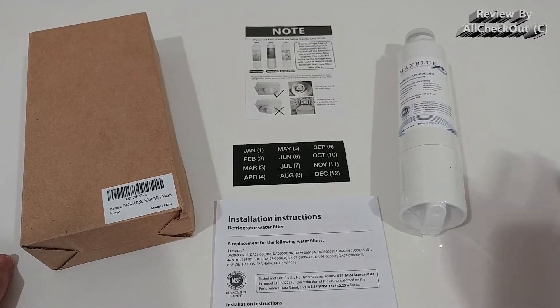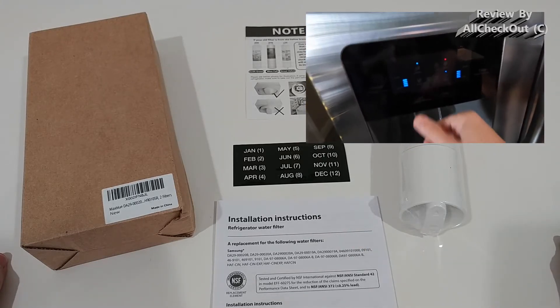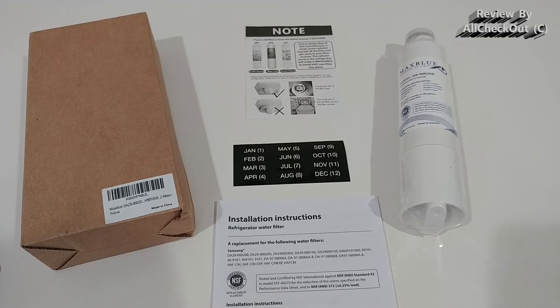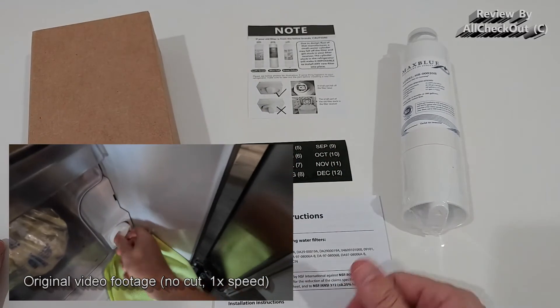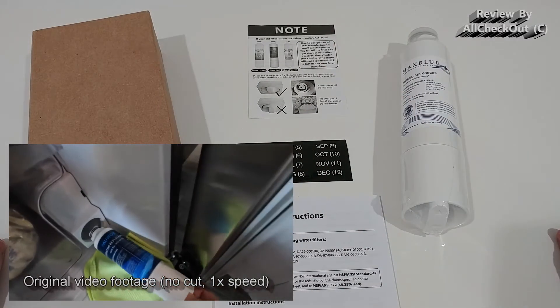What I recommend is to at least stop the ice making. I've never stopped the water supply. If you're super concerned, the perfect solution would be to turn off the water, but based on my experience it's not needed — just turn off the ice maker and you're good to go. Then rotate the old filter counterclockwise and take it out.